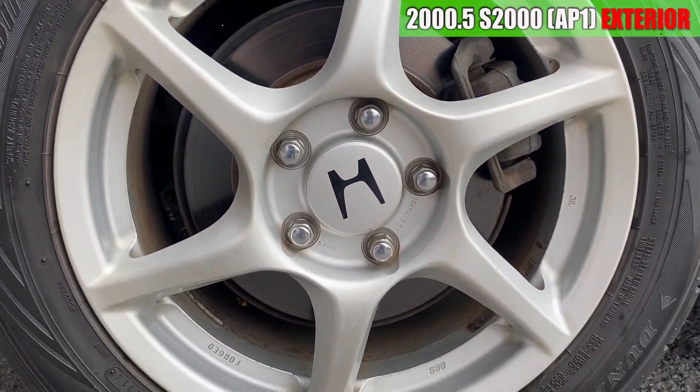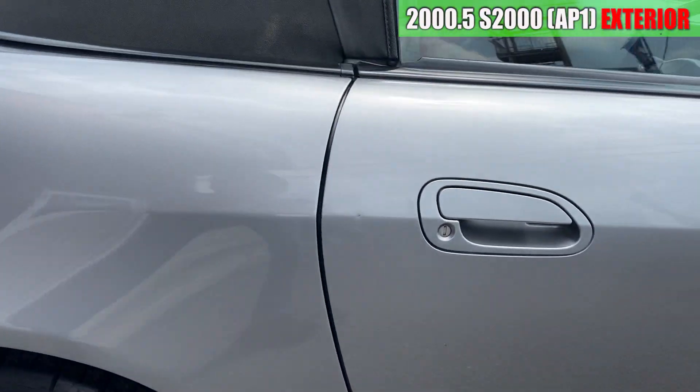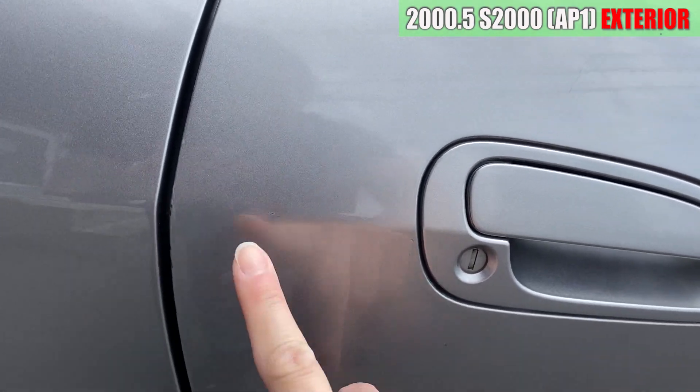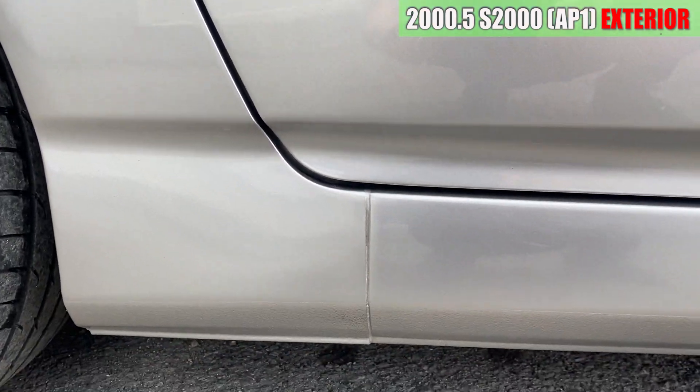右リアのホイールです。ガリ傷らしいガリ傷は特になくといった感じです。ただちょっと凹みがありますね。こんな感じになっております。特に気になる傷は見当たらないかな。